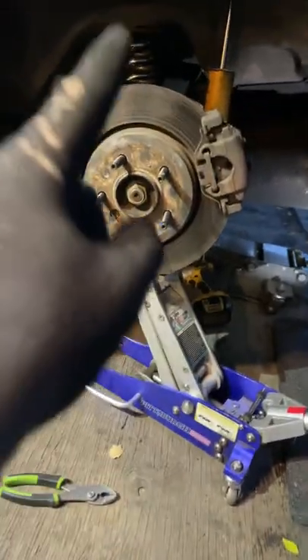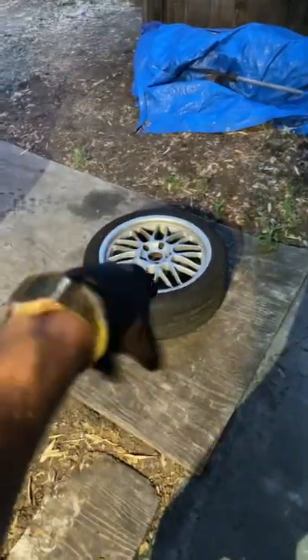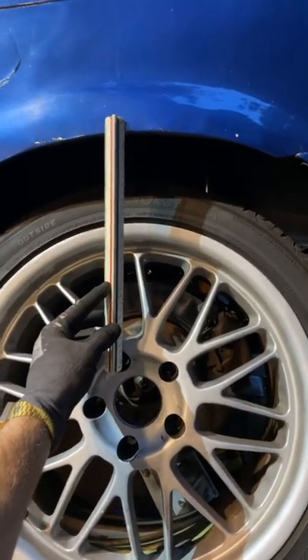But if you jack the car up via the hub, you can get the entire weight of the car on that corner on that spring. Then you smack the tire on and ideal ride heights can be found much easier.